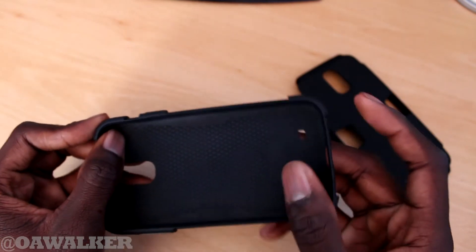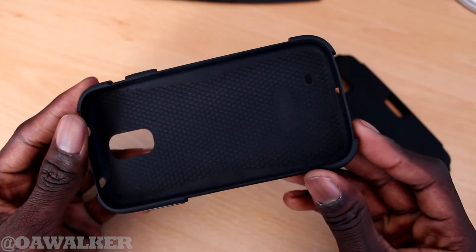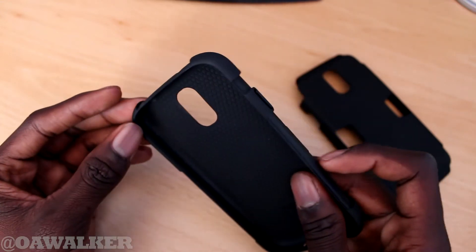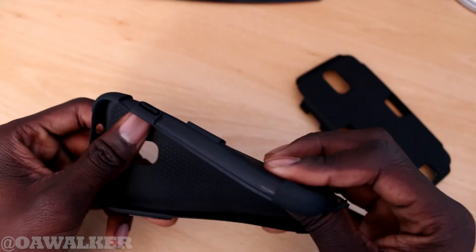As you can see at each corner, they've kind of bumped up the thickness, because those are the places most likely to take the impact when you're dropping it. You can see it's nice and thick, so when you drop it the silicone case should absorb the impact. You can see how flexible everything is.